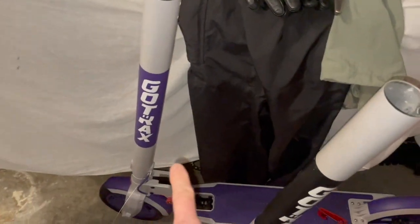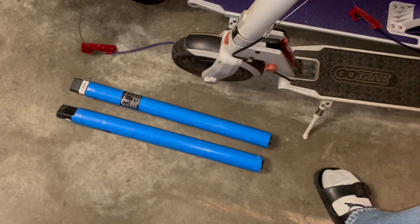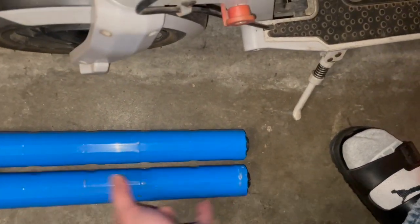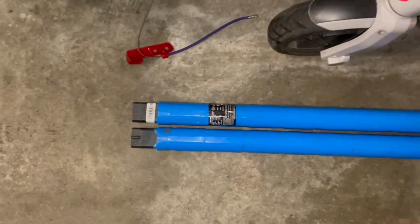I've got both heads off — you can see them sitting there — and here are the two batteries. They're basically the same dimensions, so they should work. Same voltage too — both 36 volts. The heads look the same as well.